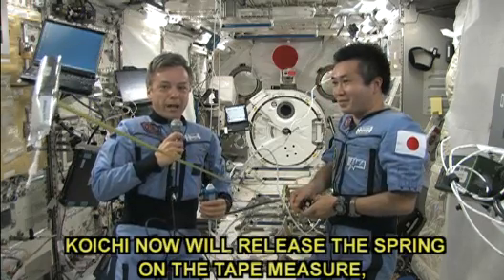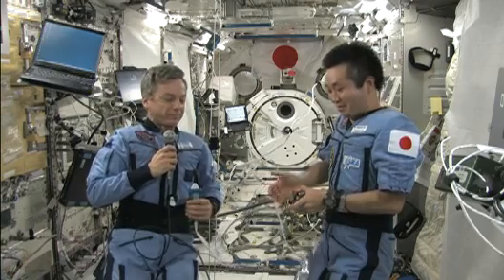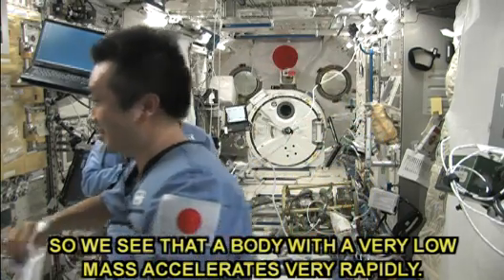Koichi will now release the spring on the tape measure. Let's see what happens to an empty bag of water. It accelerates very quickly — we see that a body with a very low mass accelerates very rapidly.